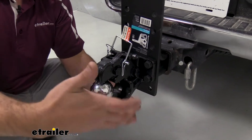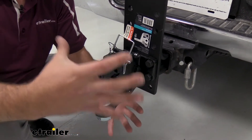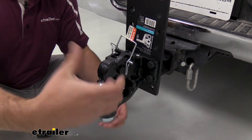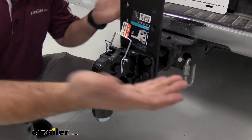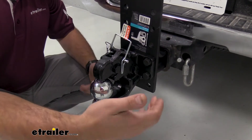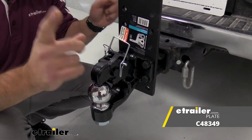This steel construction is extremely robust and it has a nice black powder coat finish, so it's going to be looking good for a long time. Your ball is also a chrome finish, which looks really nice. Hardware is included, but you are going to have to get a mounting plate in order to be able to tow, so keep that in mind.